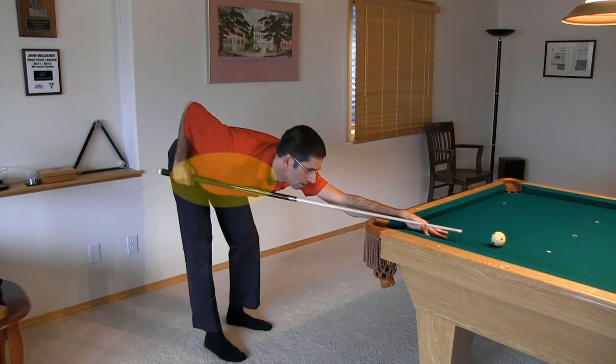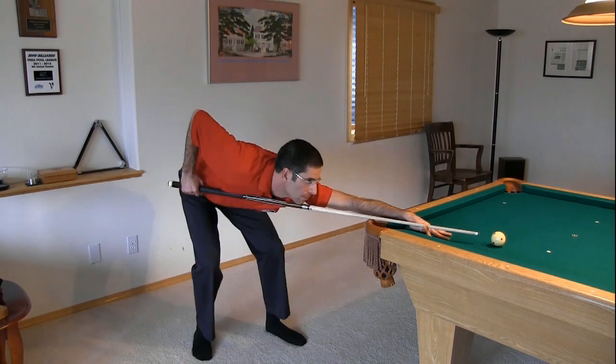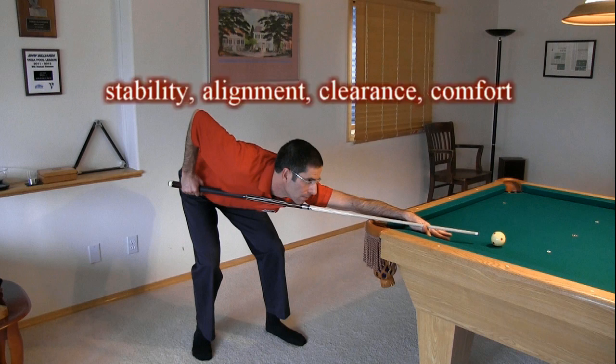Here my body is a little too close. Again, there are many variations and alternatives for a good stance. Remember, the important things are stability, good and consistent alignment, body clearance for the stroke, and comfort. If you have trouble with any of these elements, you might want to consider making some changes. Otherwise, be as consistent as possible with what works for you as an individual.